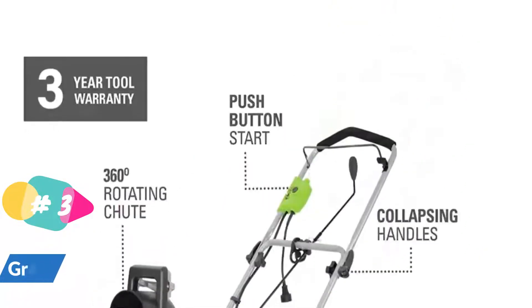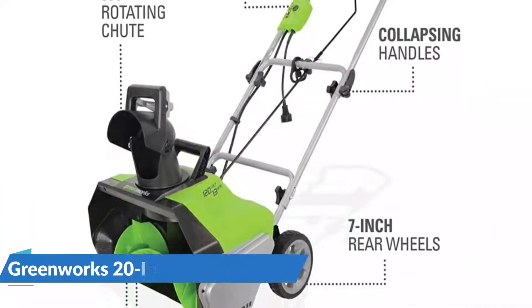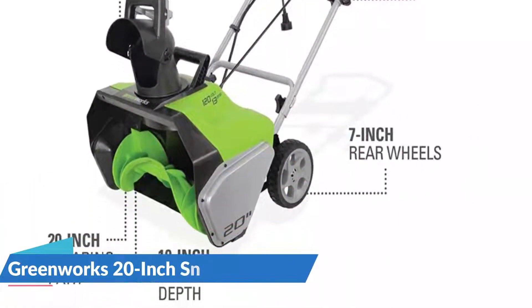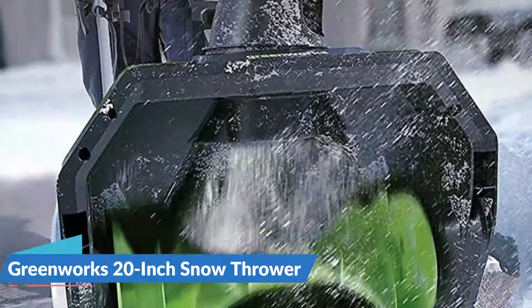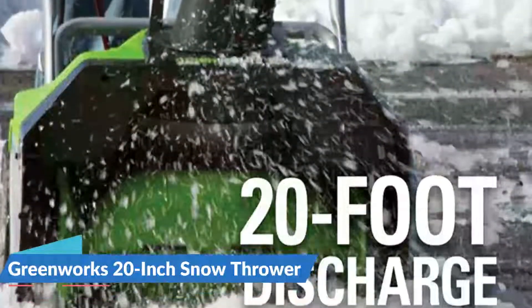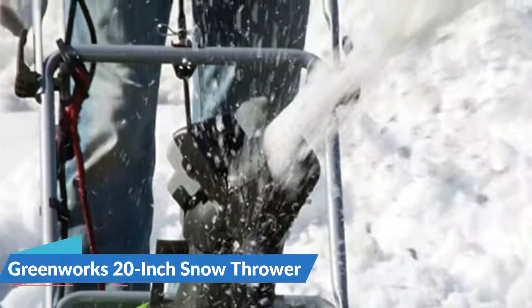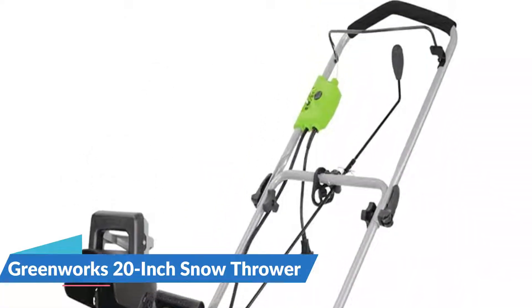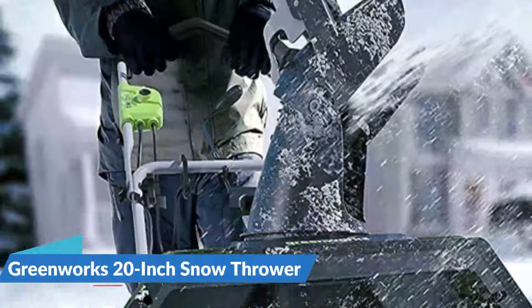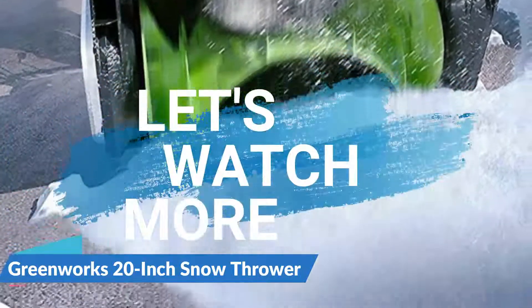With a 14-amp electric motor, the compact blower can clear a 21-inch swath of snow in a single pass. This machine can clear snow to a depth of nearly a foot and throw it up to 20 feet away with its adjustable discharge chute. The rubber auger blades make contact with the paved surface, clearing it of snow. Hand and wrist fatigue are reduced by an ergonomically designed handle, and a safety switch shuts off the snow blower if you let go of the handle.